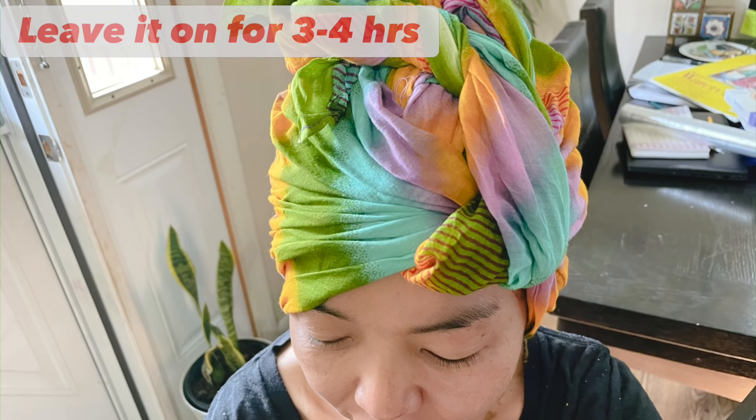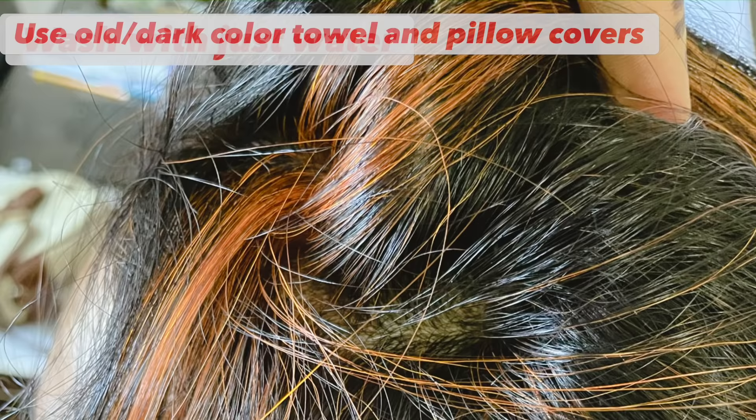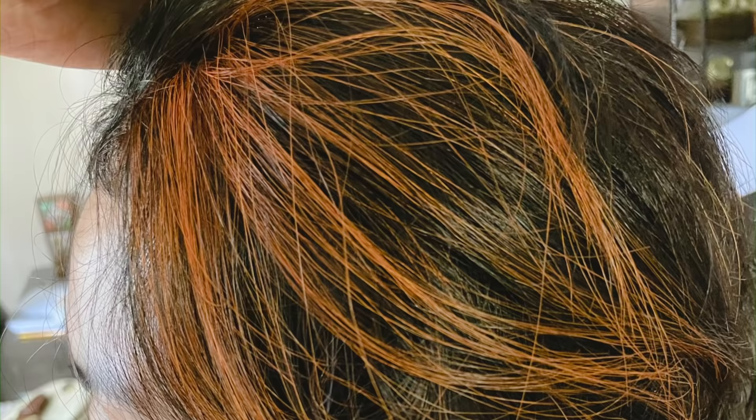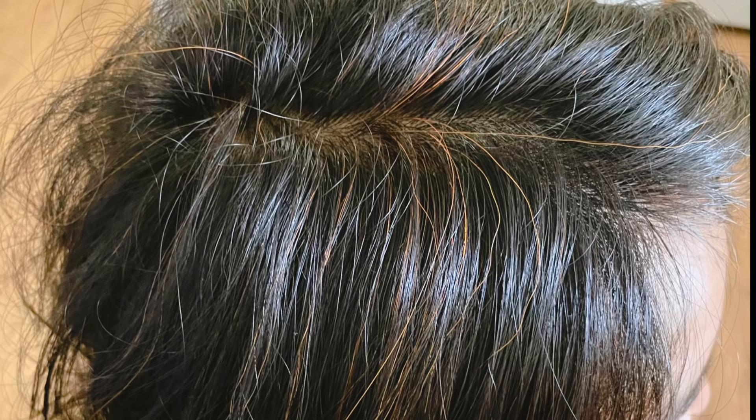Keep the henna paste on for at least three to four hours, then wash your hair with just water — no shampoo or conditioner. Use an old towel to dry your hair since henna will stain it. Also use old dark-colored pillow covers for at least two to three days. After the first step, the gray hair will be converted to an orange color.